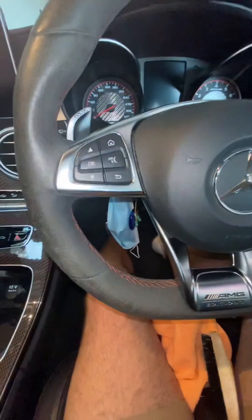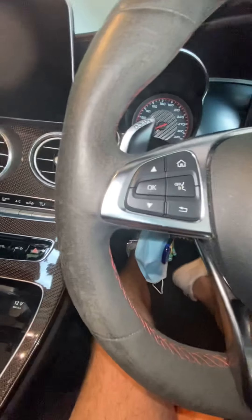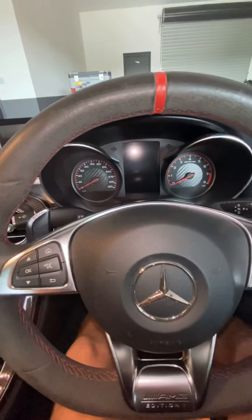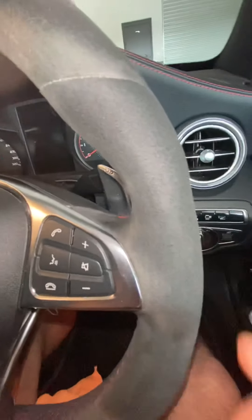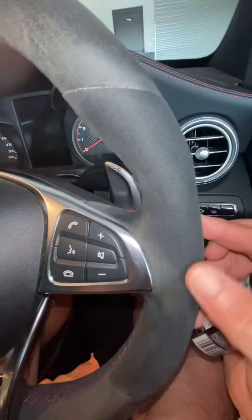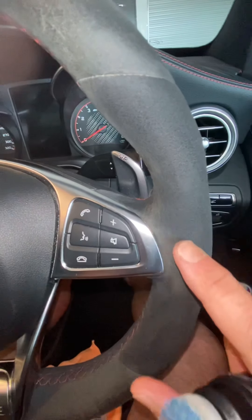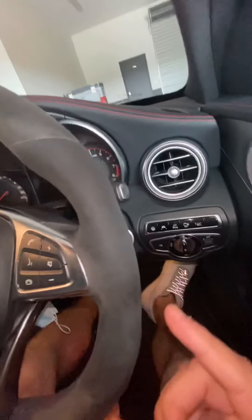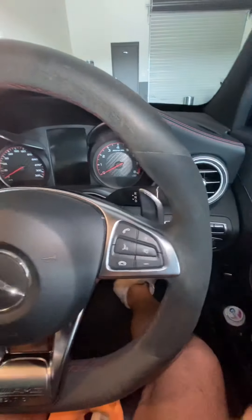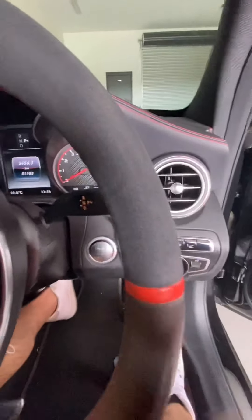So here's a before shot — I've already started working on this one just to show you how the little fibers are all coming up. You can see it's starting to dry off in this area as well. It looks awesome when it's wet, and we're going to keep going and I'll show you guys the end result.